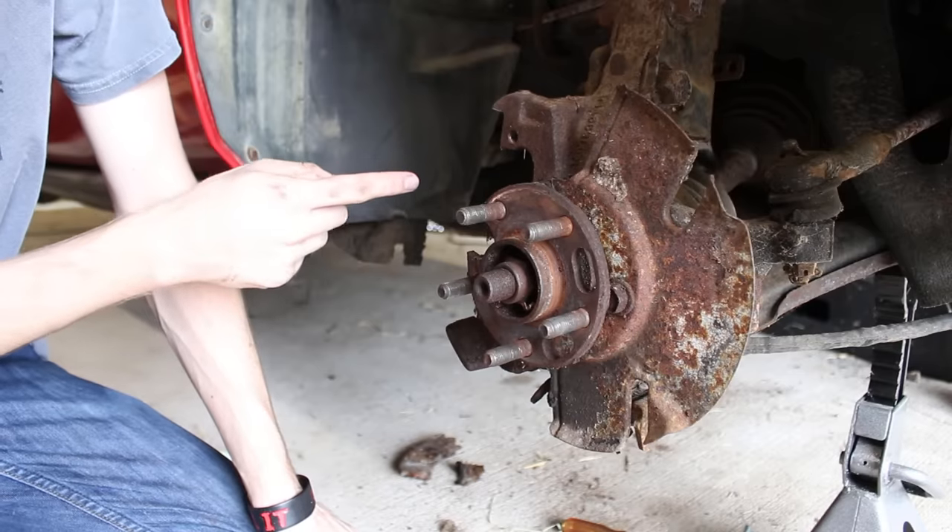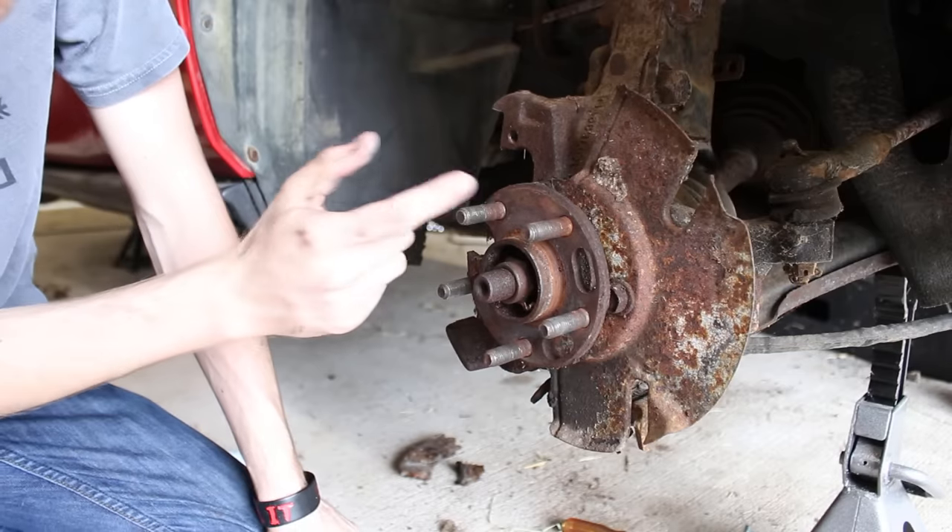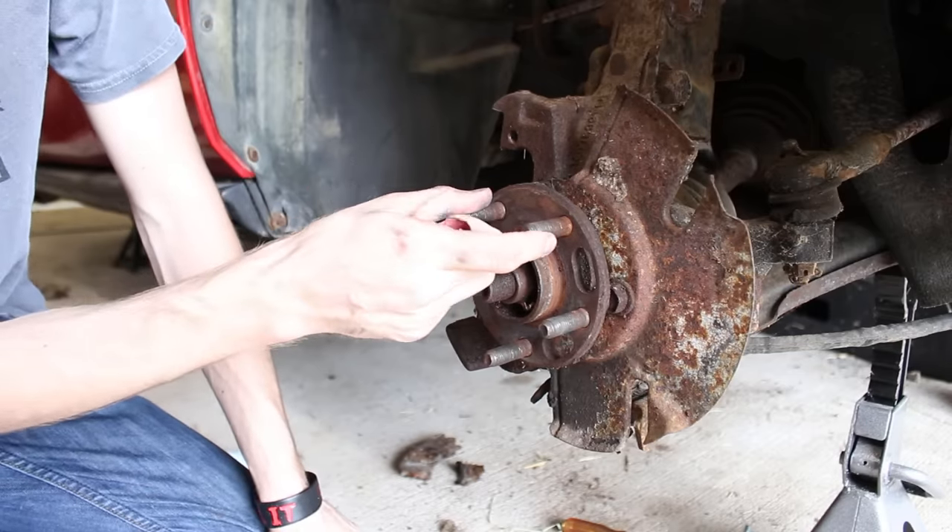On the other side, my brother already sanded the surface off-camera, and you can see why — it's just really rusty and dirty.